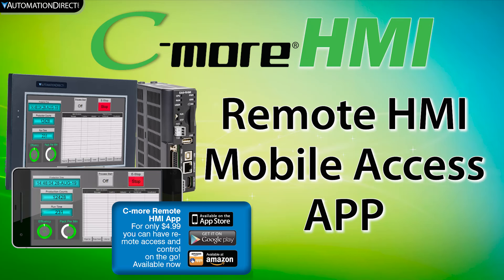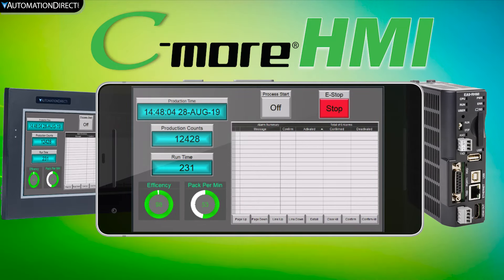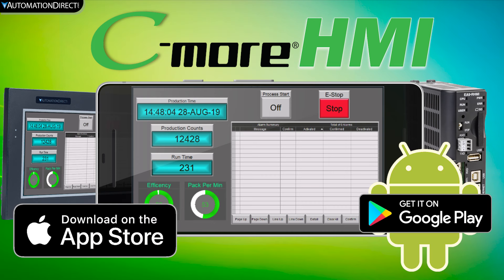The C-more HMI has many features that put it above the competitors. One of these features is the Remote Access Mobile app. This app allows you to remotely view and/or control the HMI from your mobile device as if you are local to the machine. This app is available for both iOS and Android devices.